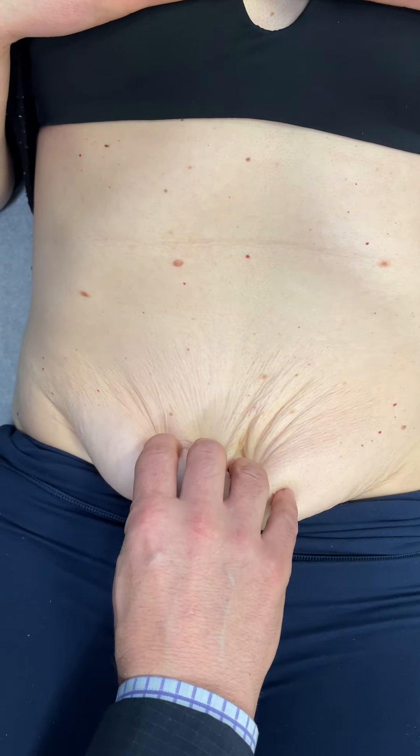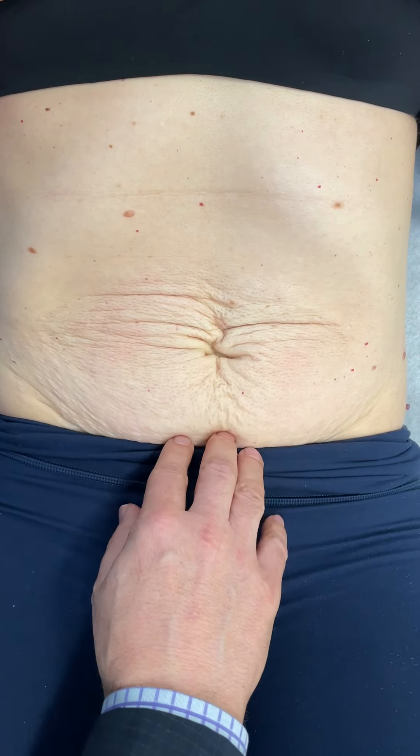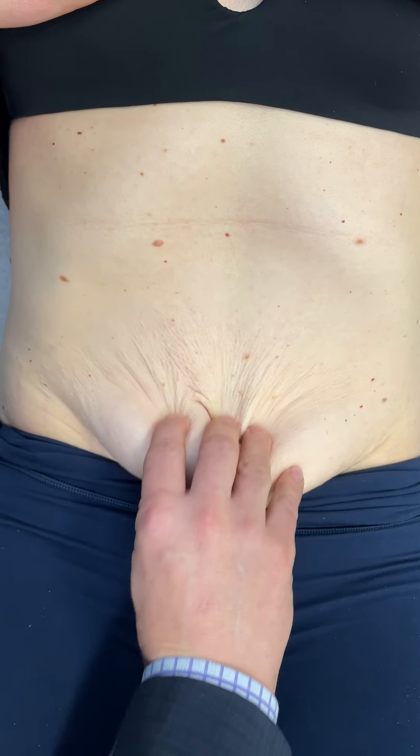When we do that, there'll also be skin excess. So we'll do a low horizontal incision, raise up the skin flap up to the rib cage, and then take all the extra loose skin and tighten it so that there's no loose hanging skin.